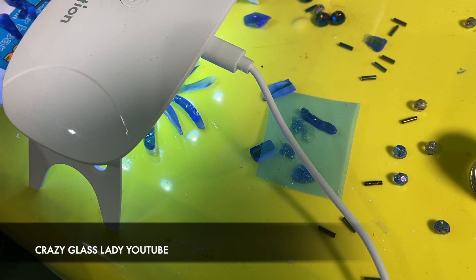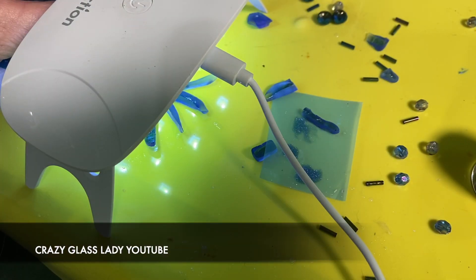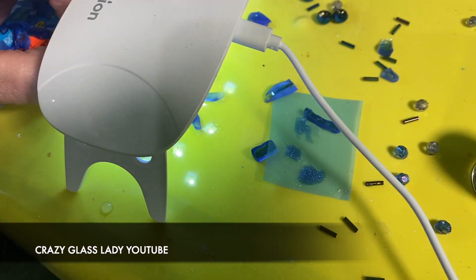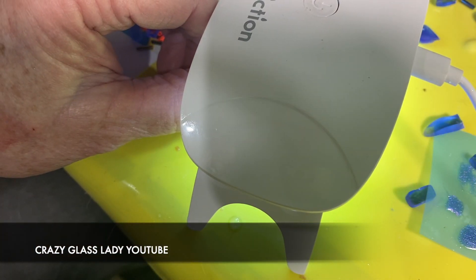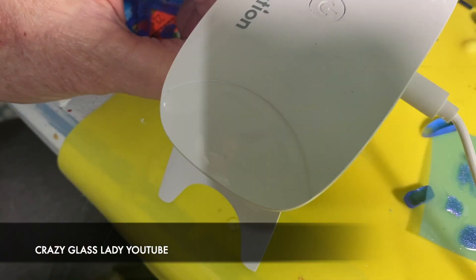One to two minutes will do it. Usually I do one minute, then flip it over and do the other side. Then I start adding pieces for the second layer — I hold one piece on, drip some UV resin on it, put the light on, and after about 30 seconds it will hold in that position. I keep turning the flower and adding one piece at a time all the way around the perimeter until the second layer is complete.